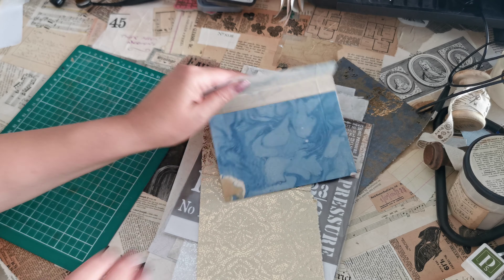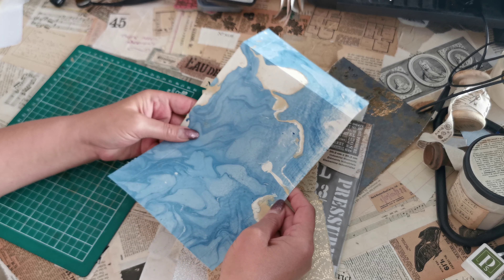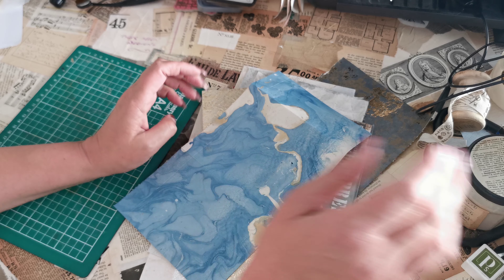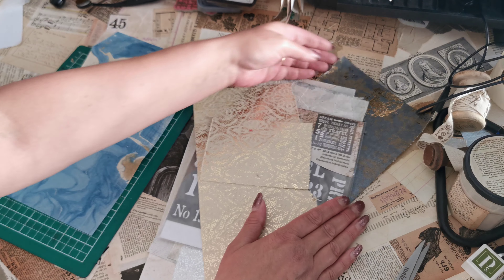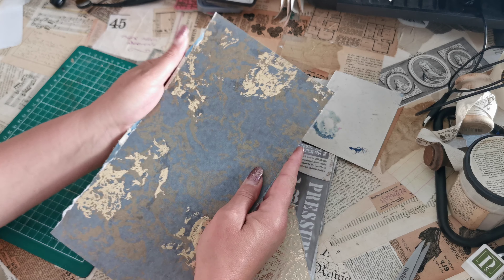One thing I was doing over the weekend is I was making some of these folder-stroke-envelopes. I automatically went to do this one and I was like, no, no — I promised I would do it all on video. So all I did was take one of the off-cuts — just took one of the off-cuts.